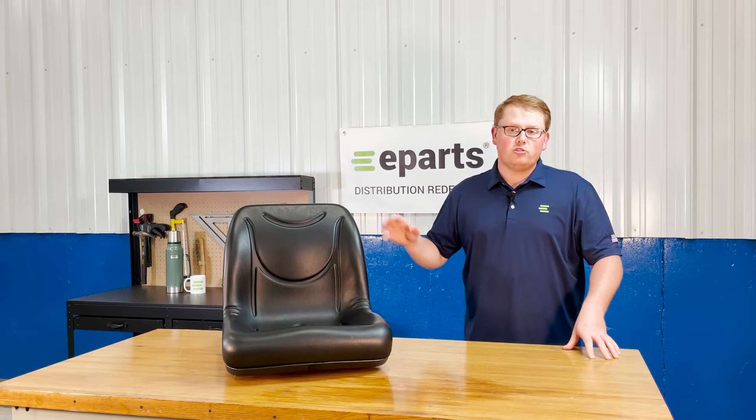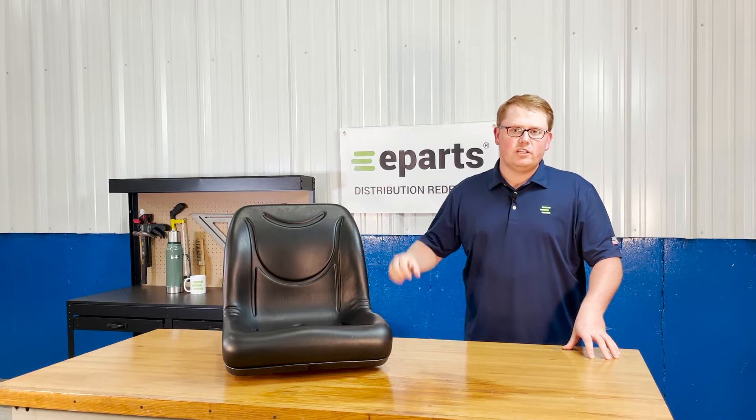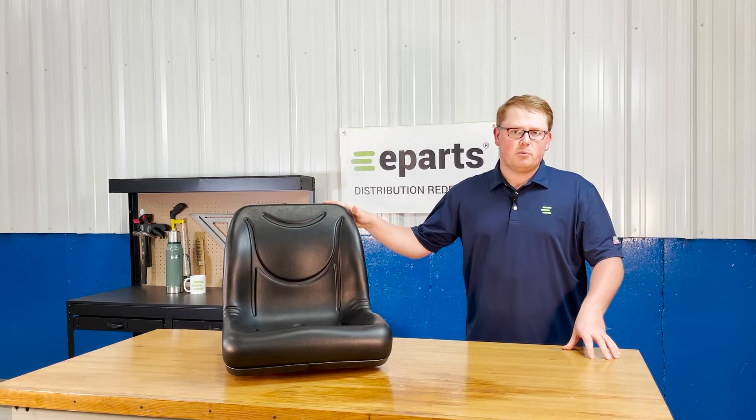For the John Deere Gators we also offer this seat in yellow, and that is part number E-VG-11696. We also offer this part number in a two-pack at a little more discounted price if you're looking for two seats.